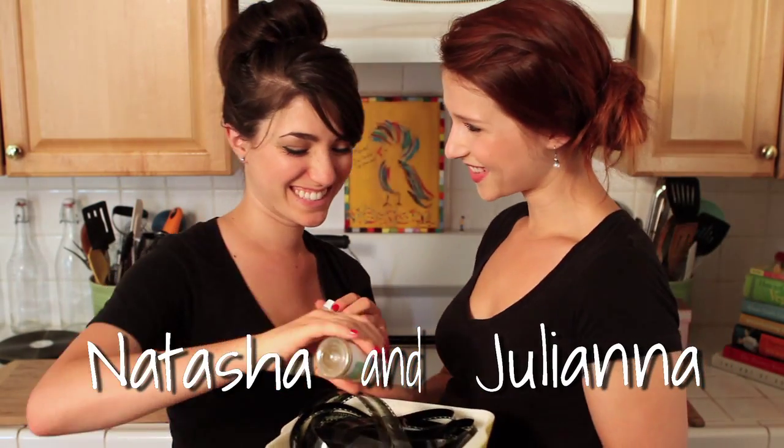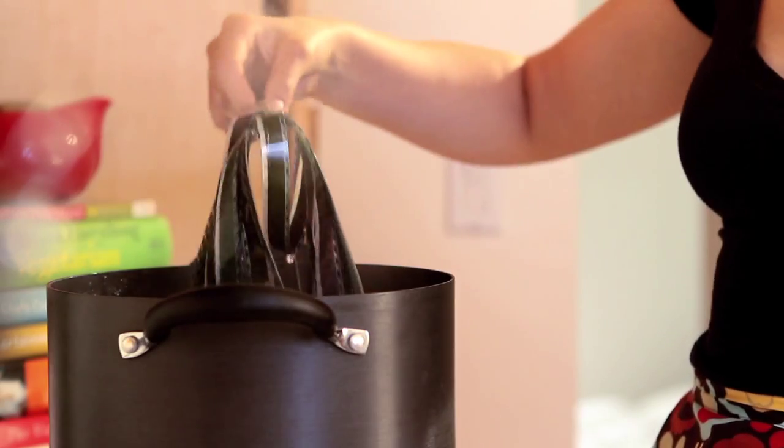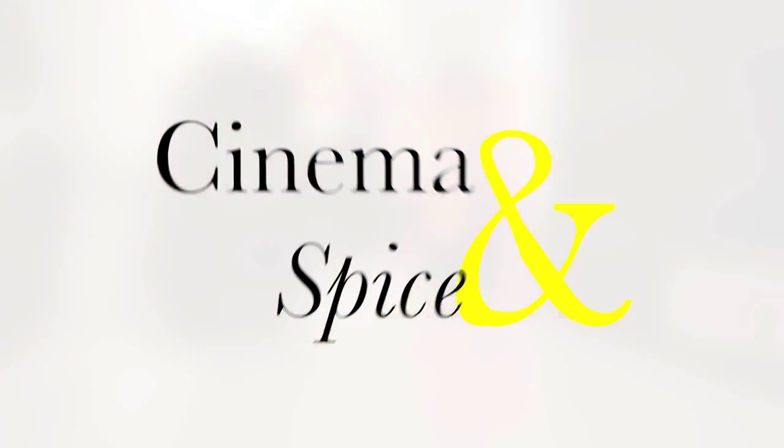Hi, I'm Natasha. And I'm Juliana. Come and watch us make some healthy eats inspired by our favorite movies. Welcome to Cinema and Spice.